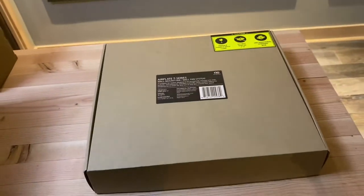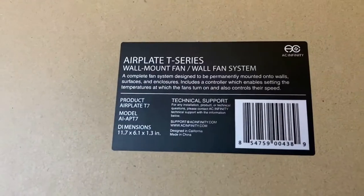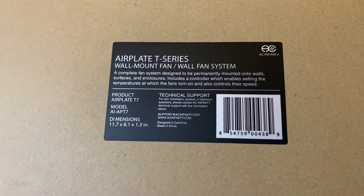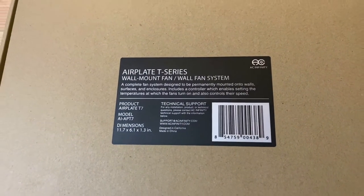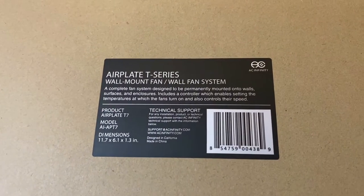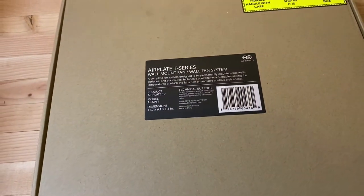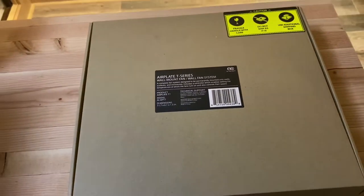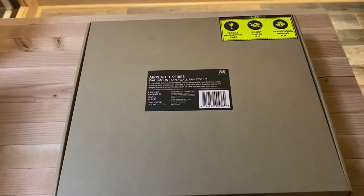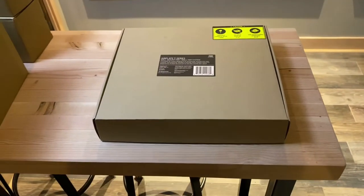You can see the AC Infinity box is pretty simple. No reason for fancy logos because they don't need to charge you for that. You've got the Air Plate T series — it's a wall-mounted fan system. This one's the Air Plate T7. They also make other versions with a single fan as well as two individual fans, which you may have seen in some other photos of projects. We actually use those to cool POE switches and in-wall cabinets.